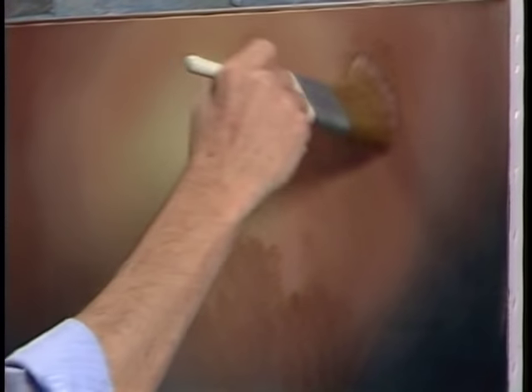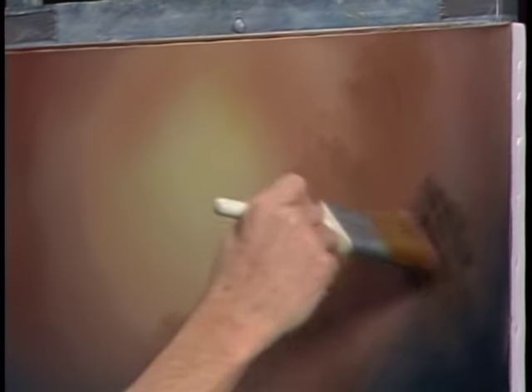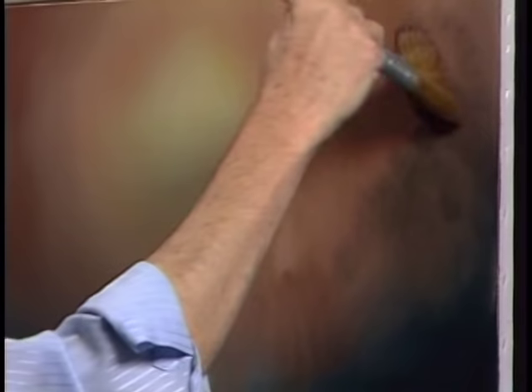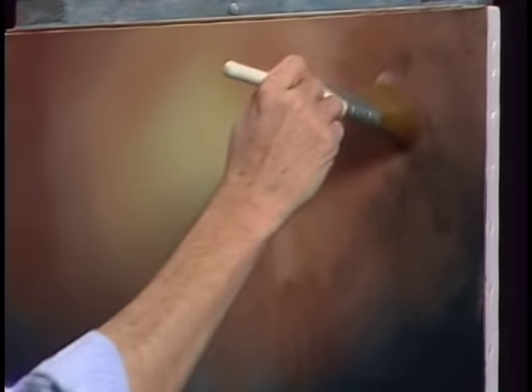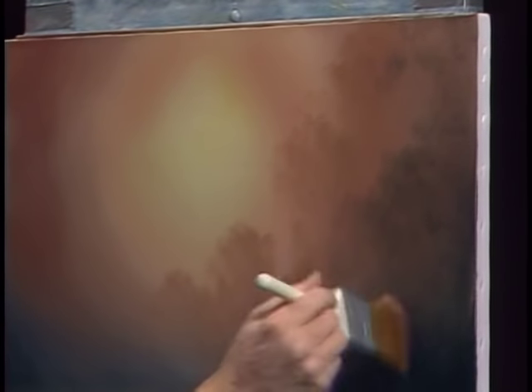As I mentioned earlier, the only reason we put that liquid clear in the background is to make this a little more transparent. I've added a touch of Van Dyke Brown to the color now. As it gets further away, we want it to get a little bit darker, but not much — just enough so it stands out a little bit. Maybe we'll have some nice tree shapes that live all the way up to the top of the canvas over here. That easy.